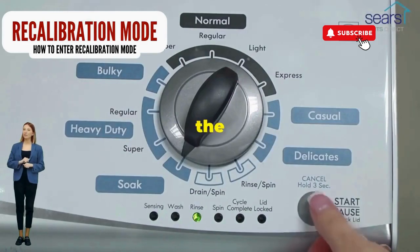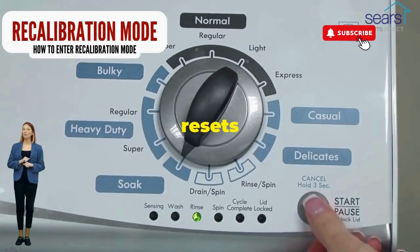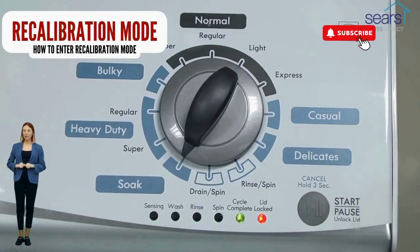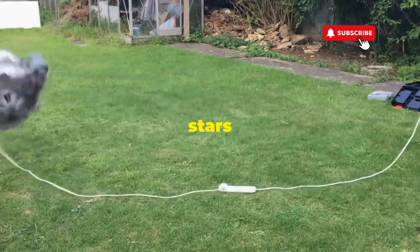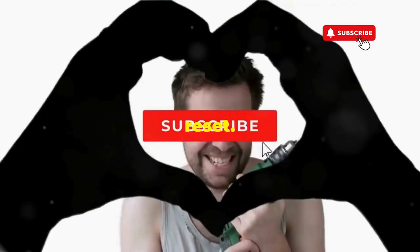Smack that start button like it's the buzzer on a game show. This little tango with your appliance resets it back to its factory settings. Hang tight for a few, and if all stars align, that lid will pop open and the beast will shut down, tamed and reset.